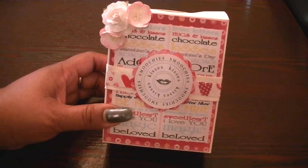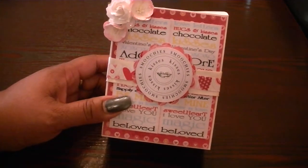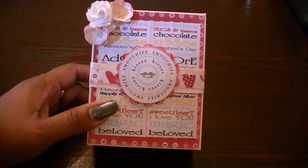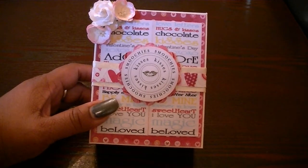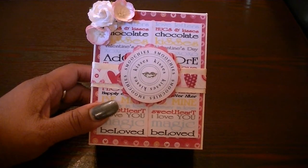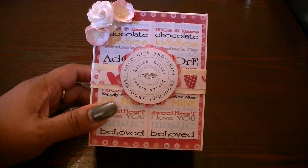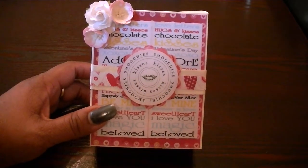Be sure to check out The Cutting Cafe. The rest of the design team — I've seen some of the projects — they are absolutely gorgeous, super cute. You can't go wrong with Valentine's Day, lots and lots of ideas out there. Be sure to check out Regina, the Cutting Cafe, as well as a shop that she has where you can actually order actual stamps. She also has different sets with papers and ephemera and all of that. Thank you guys so much for watching and I will talk to you soon. Bye bye.